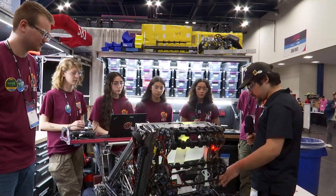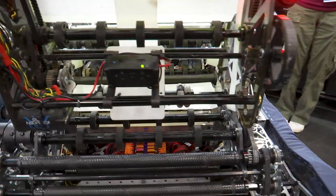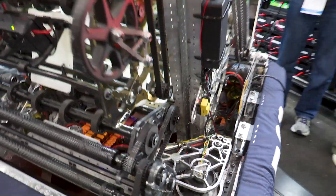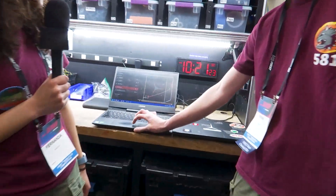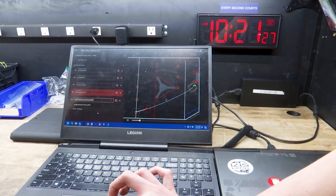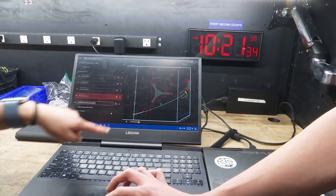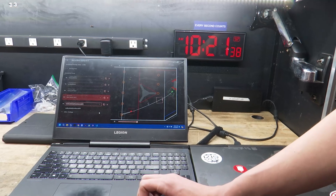I also see you guys have a couple of sensors — how does that help? We have a note sensor which we use for our dynamic autos. Essentially when we're running an auto, we run the first part of it, and once we get to the midline, we have a command that detects, with the help of our note sensor, whether we have a note. If we do, we drive and shoot. If not, we keep going down the midline to pick up another piece.